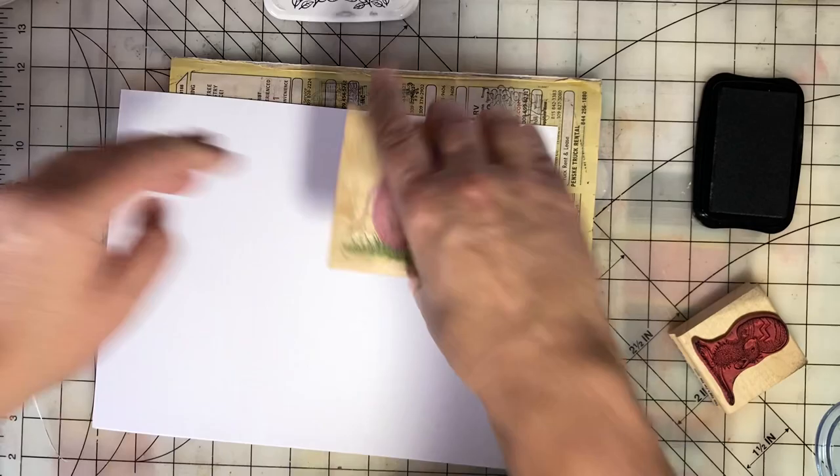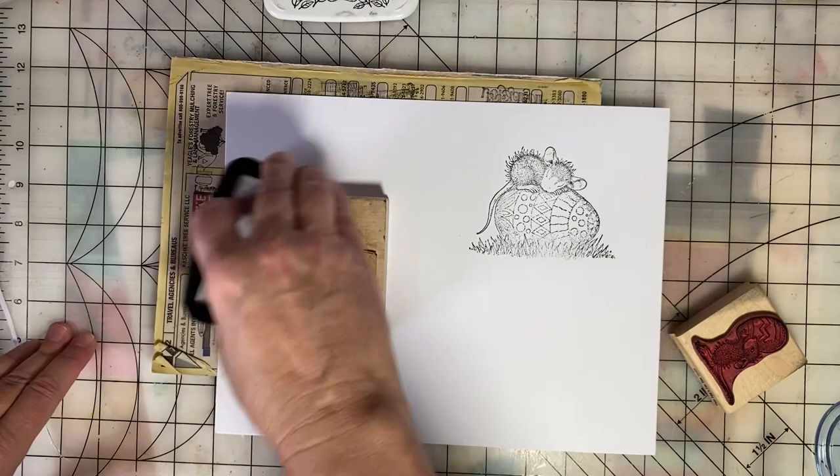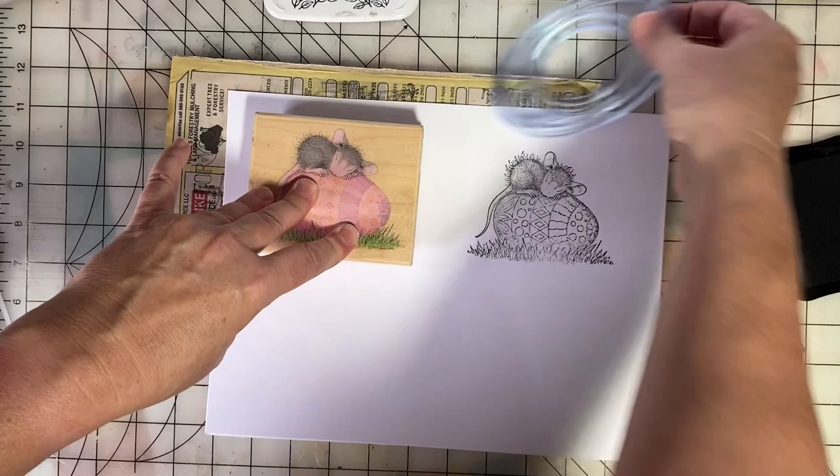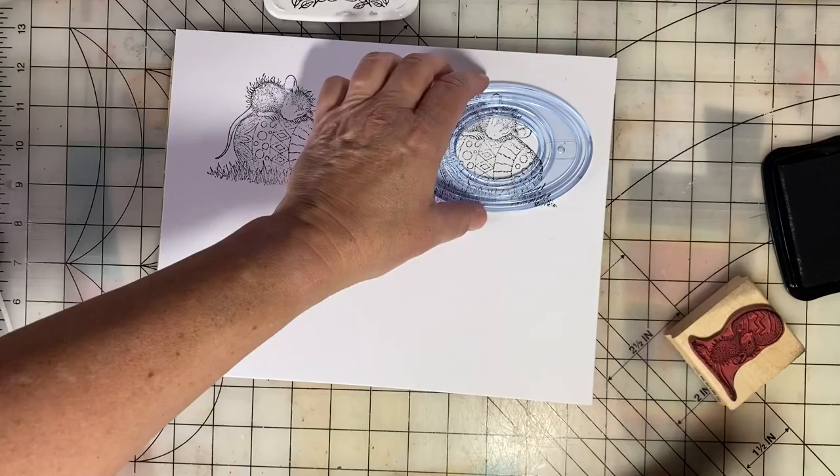These are going to be a lot of fun to color, and next week I will show you the completed cards. This week I'm just going to stamp the images, and I plan to use my Creative Memories oval cutter to cut them out and get them ready for card fronts.